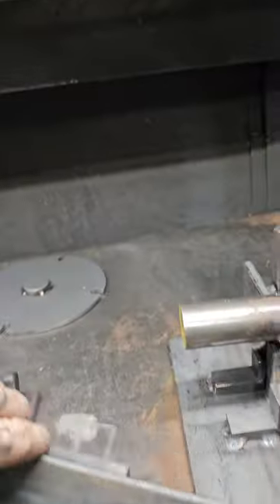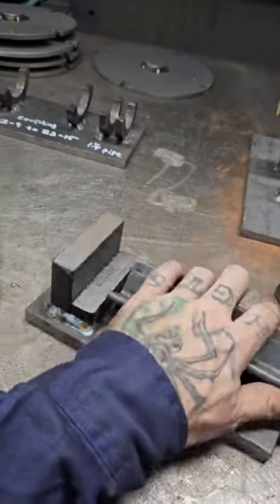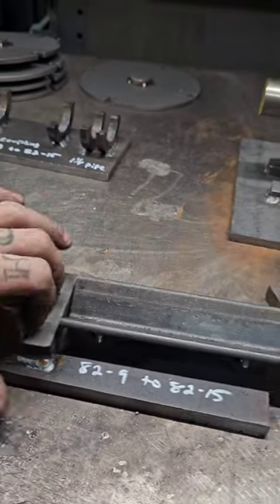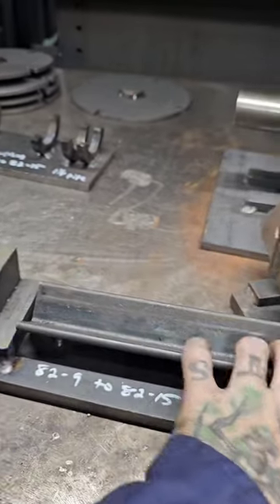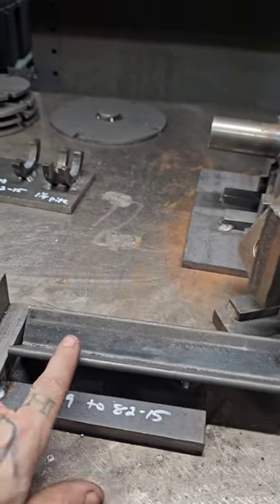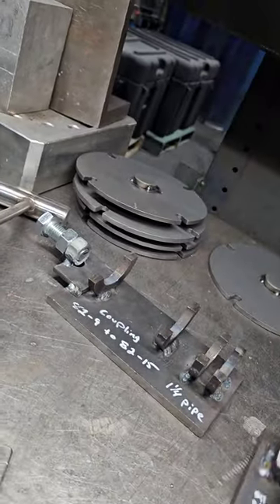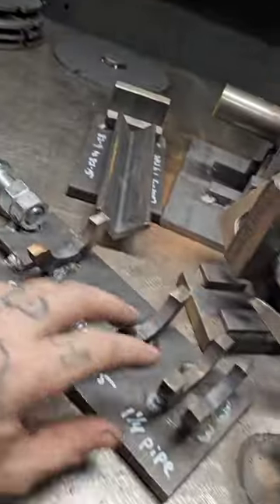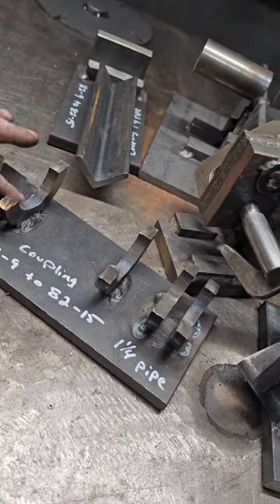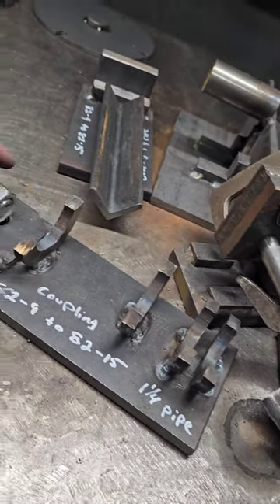These right here are for all those jobs that have a nut on the end — different sizes. The nut sits up here and then the shaft sits in here, so it's at the right height when it's welded in place. Same thing with this one. This one's adjustable because there are a couple of different sizes of nuts.